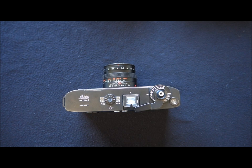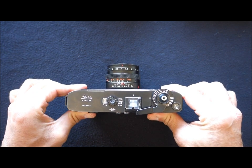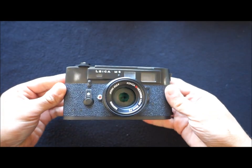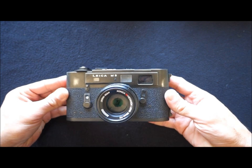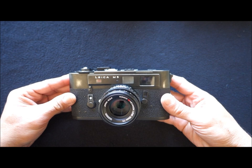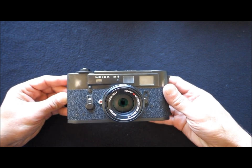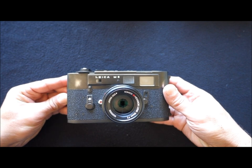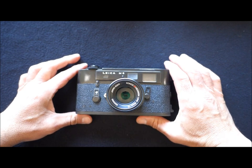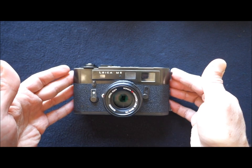Hello and welcome to another video. Today we shall have a look at this camera from Leica. It's not very hard to guess — it's a Leica of course, but it's no ordinary Leica. It's the Leica M5.